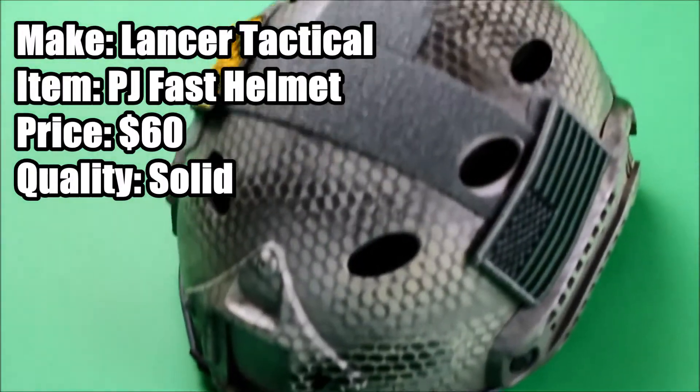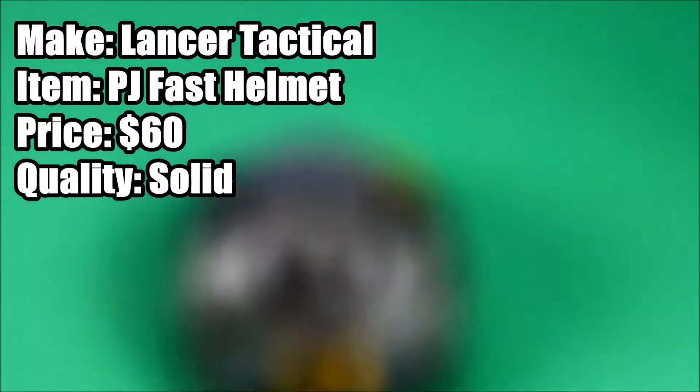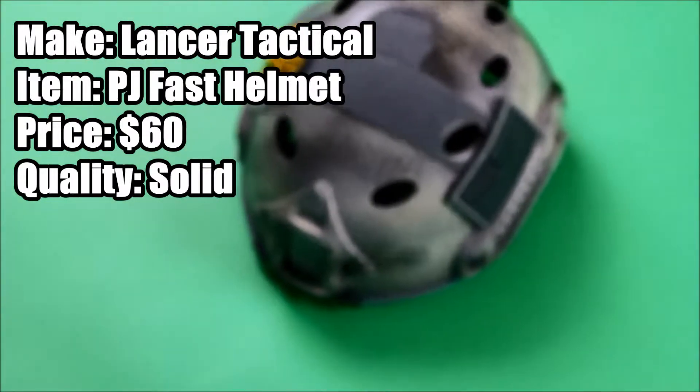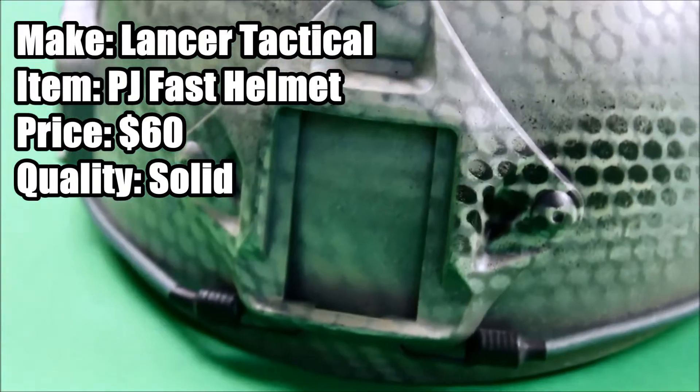This helmet also features holes in the top for ventilation and it's a really nice, airy helmet, similar to a bike helmet with the strap and the padding. Overall, I would really recommend this if you're looking to have a nice addition to your loadout or if you just want to protect your head. Thank you guys for watching, and this is Airsoft from Army.